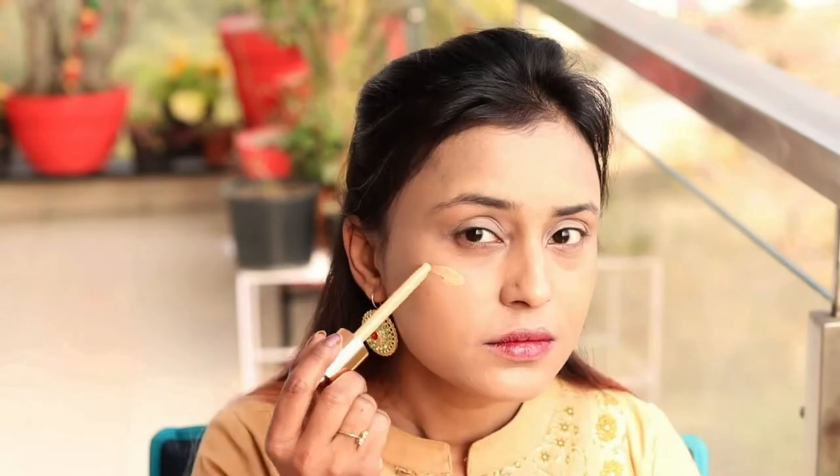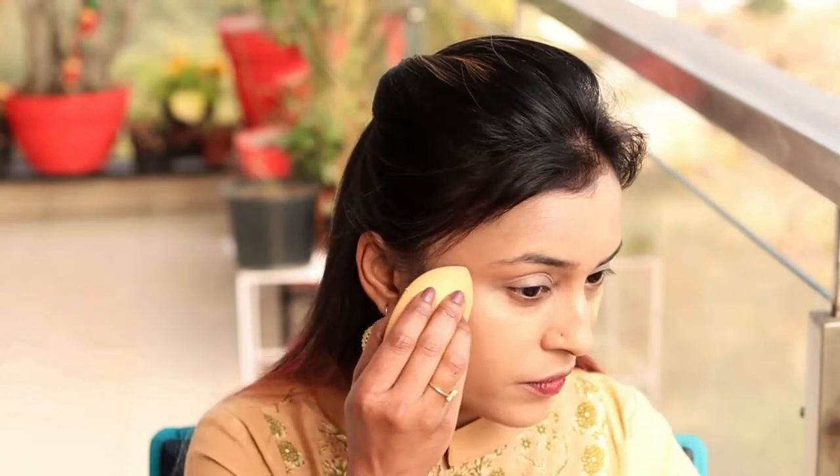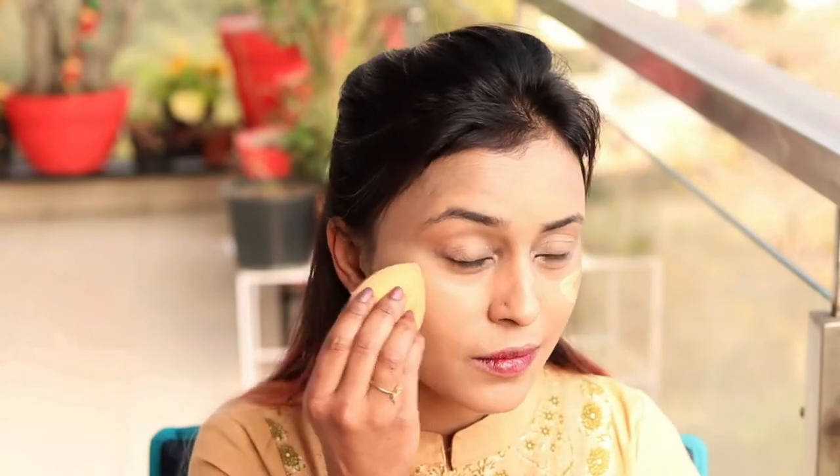In this video I have not used any concealer, but if I feel it is a little bit dark under the eyes I will add a layer of foundation and blend it. Now that my foundation is done, I have taken a loose powder and I have mostly used Focal Lair products today. This is in shade number 3 and I will give you all these products in the description box below.